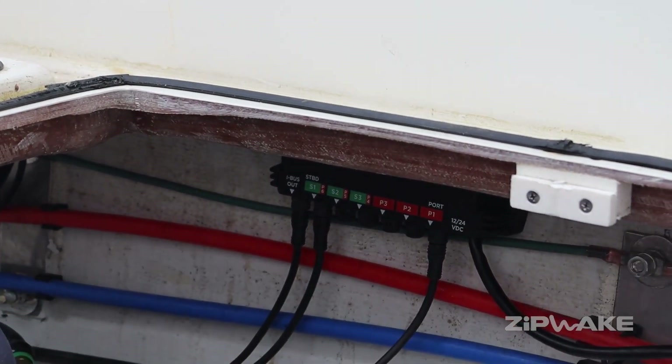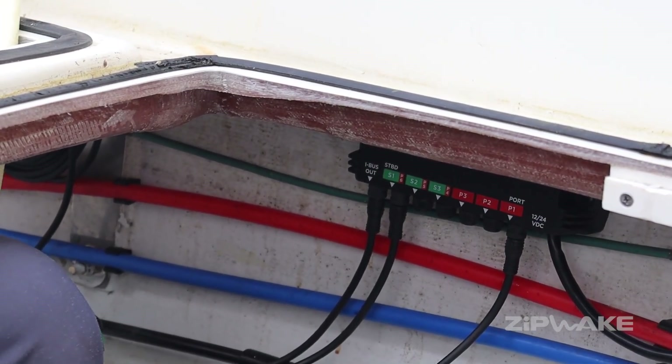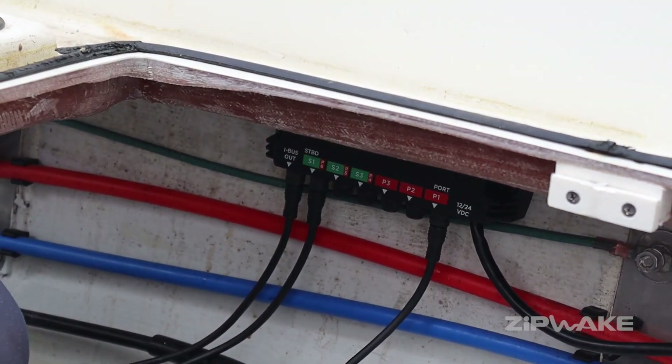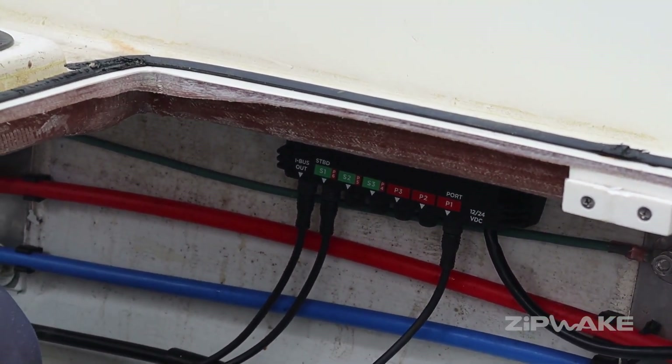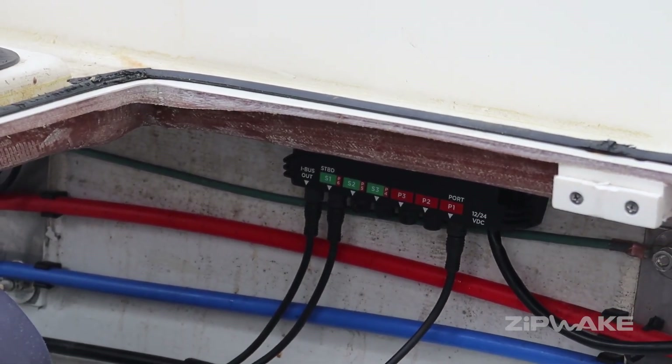We're going to clean up the engine room, zip tie everything up nice and clean. We just connected power here, made some new connections on the positive and negative feed — very simple. We were able to utilize those existing fasteners in the bulkhead, just loosen them up, put them in, and put them back down. We're almost ready to go with the Pro update.